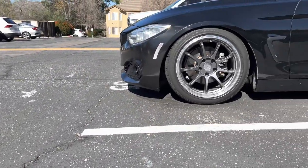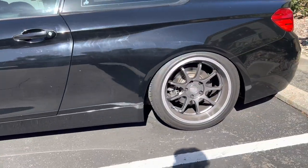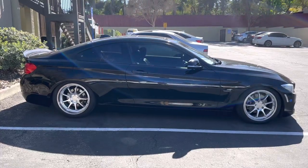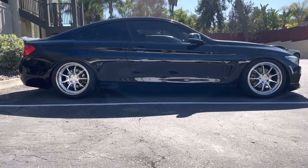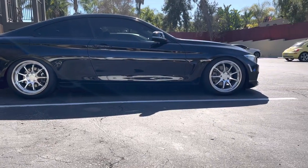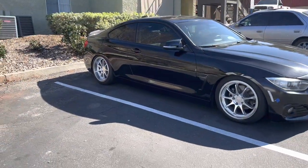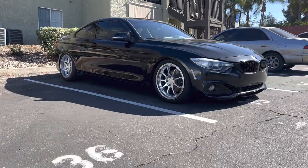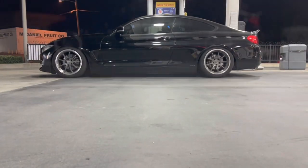Alright guys, this is the before — it had that graphite or anthracite gray. Let's check out the other side. Look at that! I think that looks nice. Really brings out the wheel and the car a lot better. Let me know what you think in the comments. I love it — hate it? Like it? Let me know. Till next time guys, thanks, appreciate it.